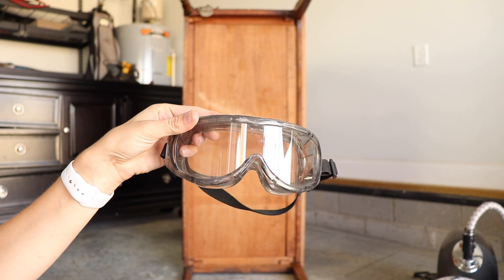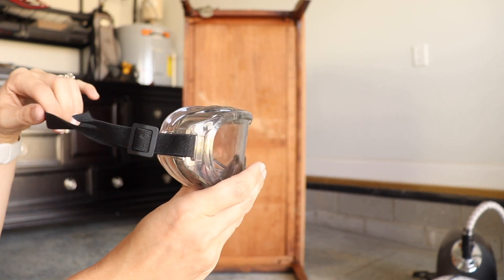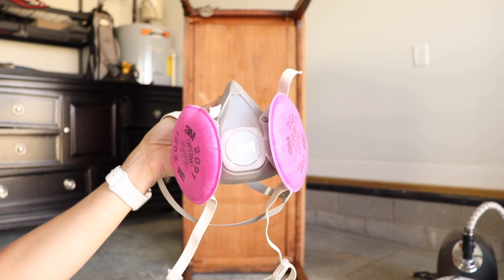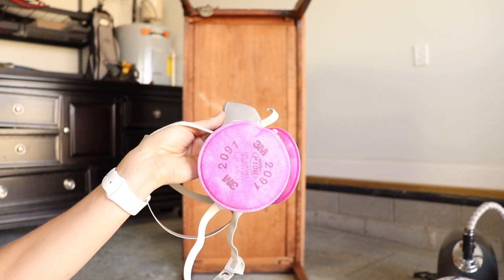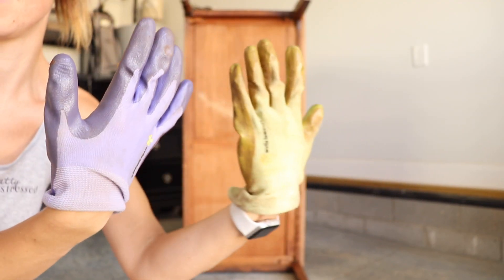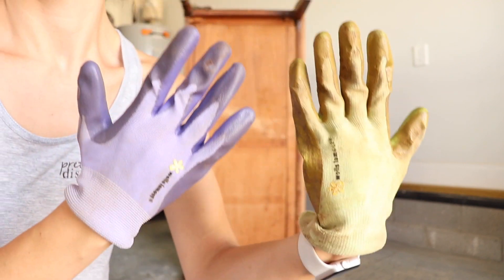You also need to protect yourself. You'll need eyewear when removing the veneer as well as when sanding. I'm also going to be using my respirator when sanding, fitted with particle filters, to keep all that dust out of my lungs. And you're going to need some work gloves — these are just gardening gloves, and I'll show you in a second why these are so important.